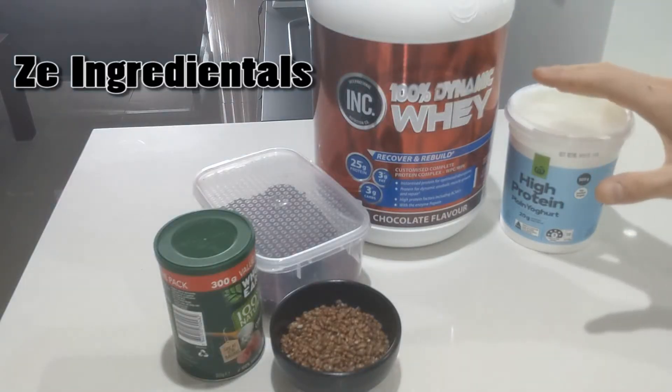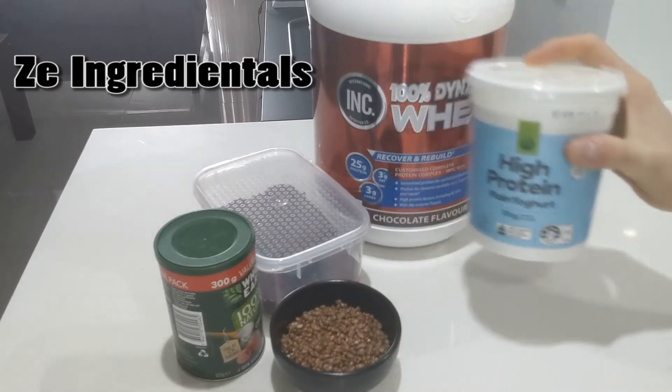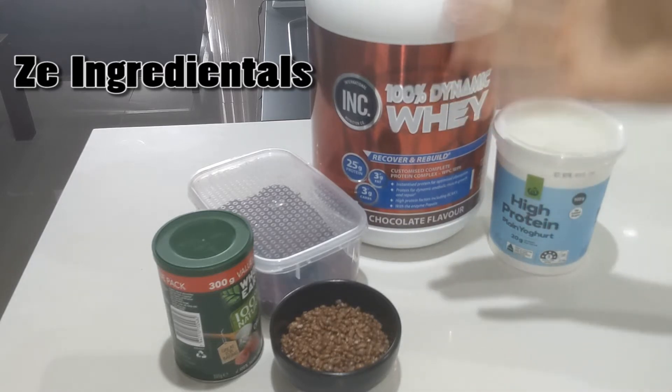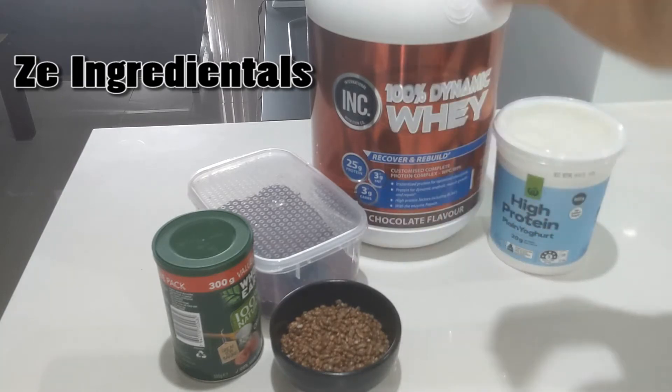As you can see here, the primary ingredient is just some good quality, low-fat, high-protein yogurt. Then you've got some protein powder of choice. Now I'm going with chocolate, obviously, for a chocolate pudding. I use this one — it doesn't really matter which one you use, just use one you enjoy.